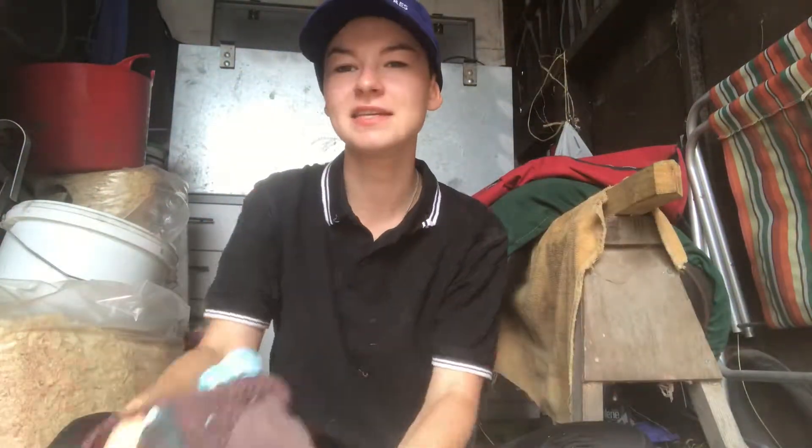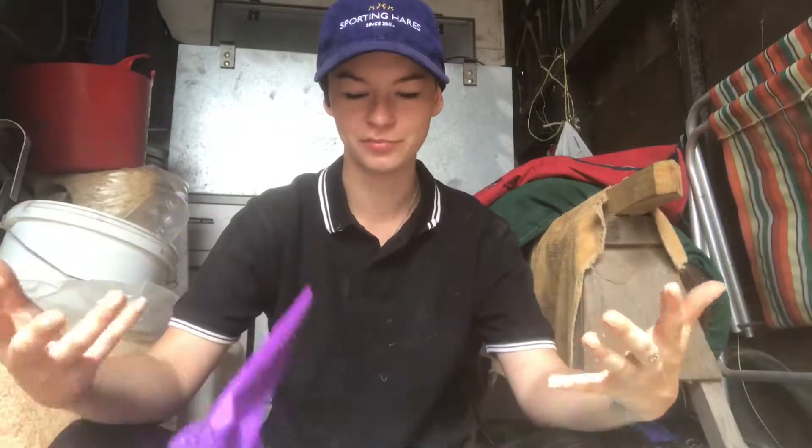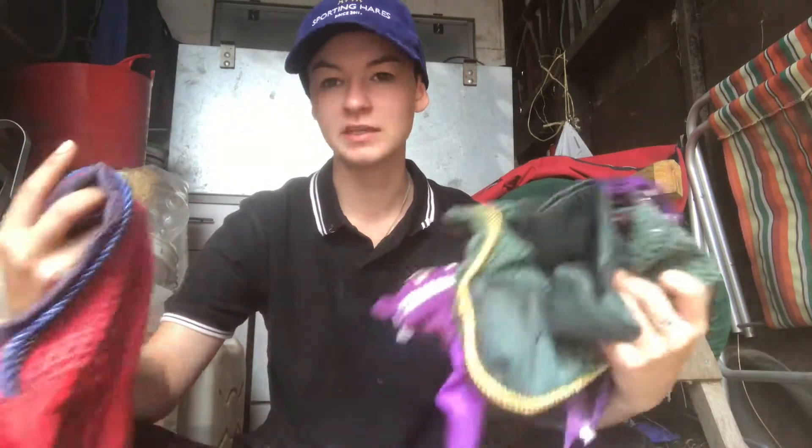So we have 13 fly veils in total. Most of these are mine that I've bought or have been given or gifted to me. The others are from my aunt but we do share them equally, so both Joey and Melanie will use them. That is my fly veil collection — thank you so much for watching, I'll see you very soon. Bye!